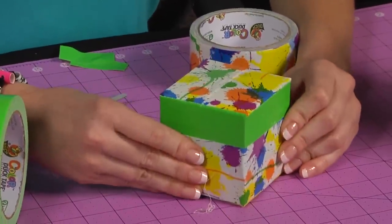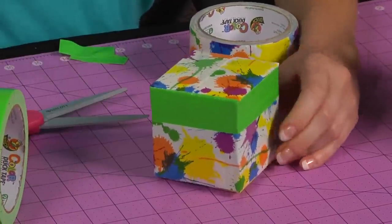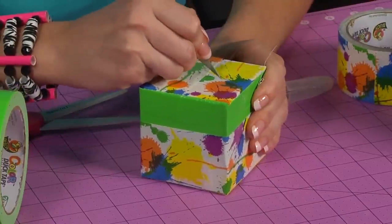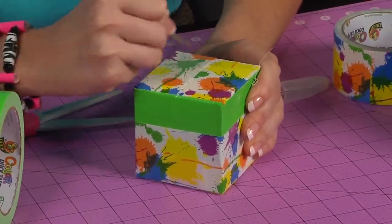And there you have your covered tissue box. Now you're going to cut the hole. And there you have carefully used a hobby knife to cut a hole large enough to put the money in.